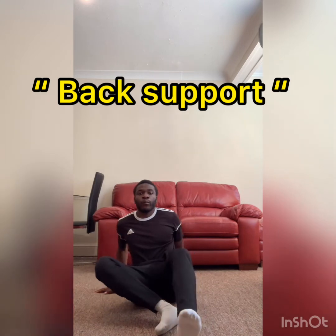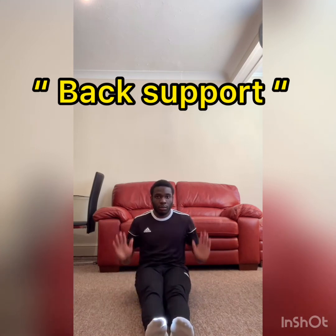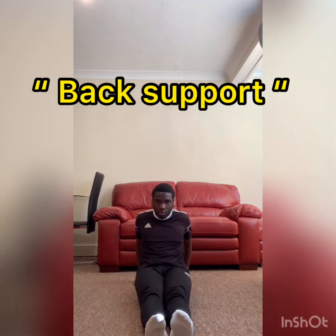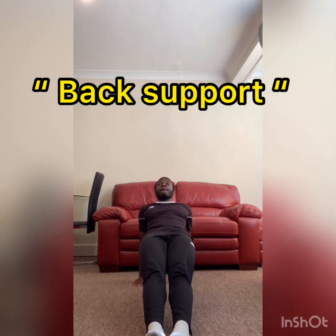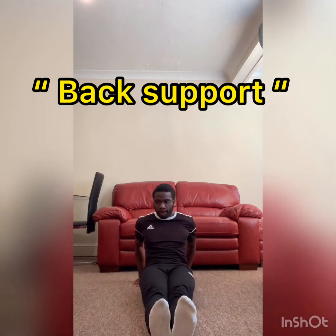So as you can see, first sit on the floor in a long sit — this just means that your legs are straight in front of you. Keep your toes pointed and your back straight. Then take your hands and place them on the floor next to your bottom with your fingers pointing towards your feet. Then push up on your hands and feet and push your hips into the air, keeping your arms straight, your legs straight, and your body straight. There should be a straight diagonal line from your head to your feet. Hold for three seconds, and then release. And there you have it — the back support.